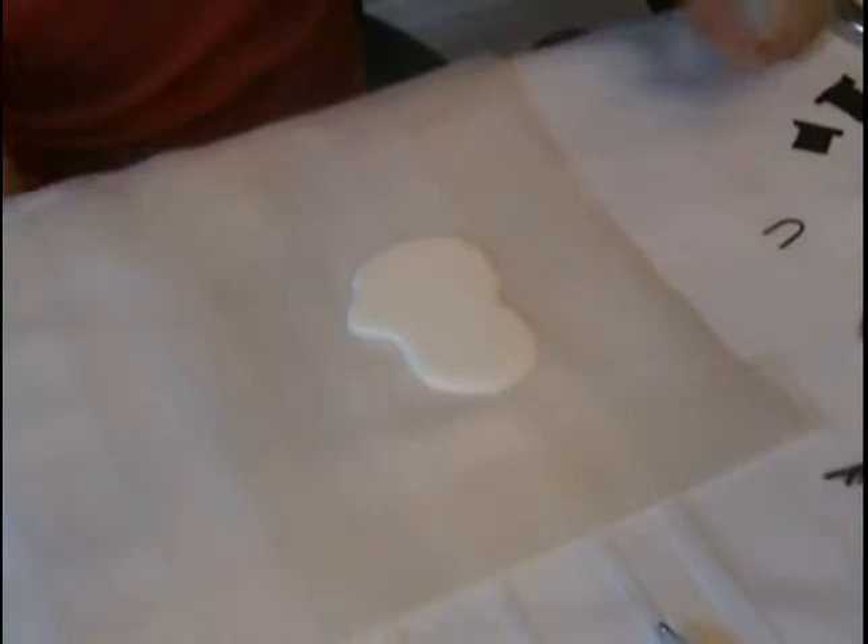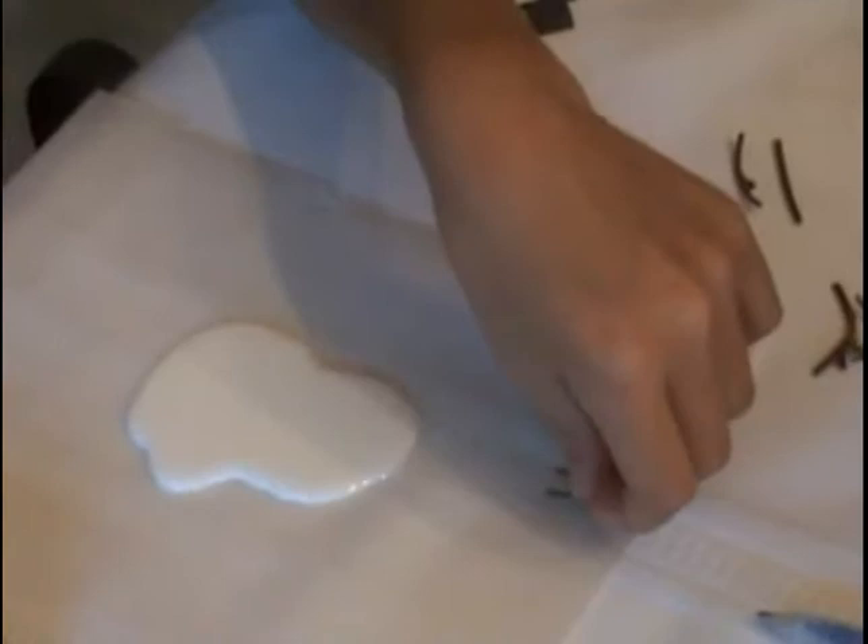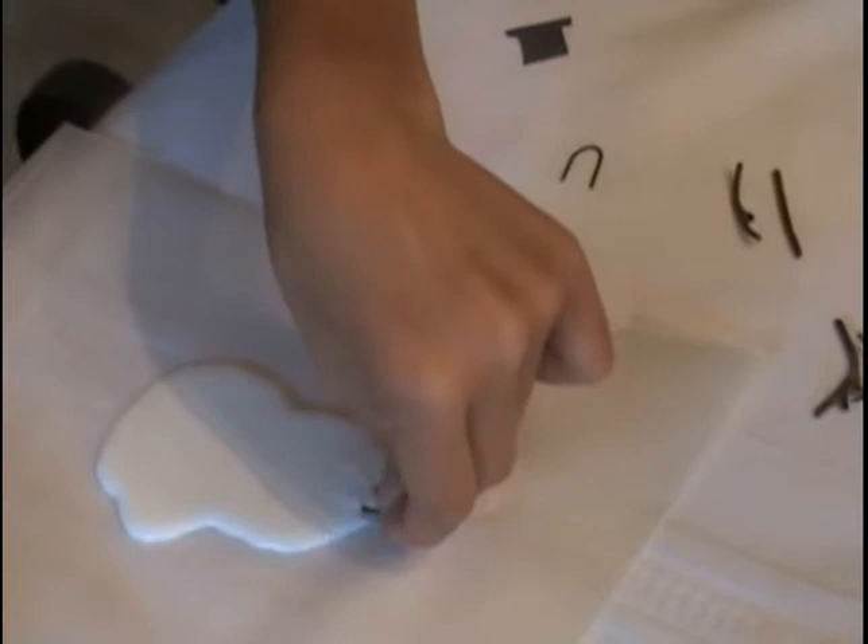Step two: get your wire and unfold it into a U shape for the hanger. Put it on top of the blob of glue and make sure it is pushed into the glue so you can't see the end of the wire.